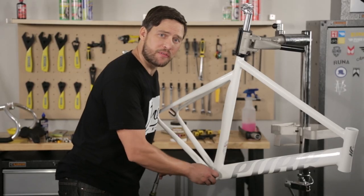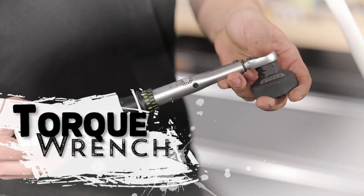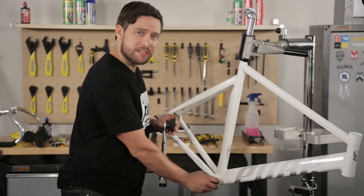Go ahead and get your bottom bracket cups finger tight. Then rely on your torque wrench to get it down to the proper tightness. We're going to go ahead and torque this down so it's ready to go.